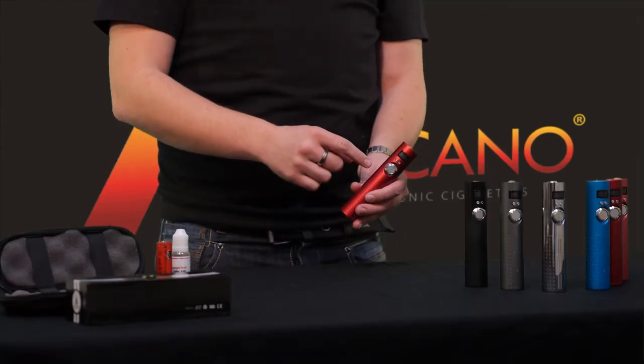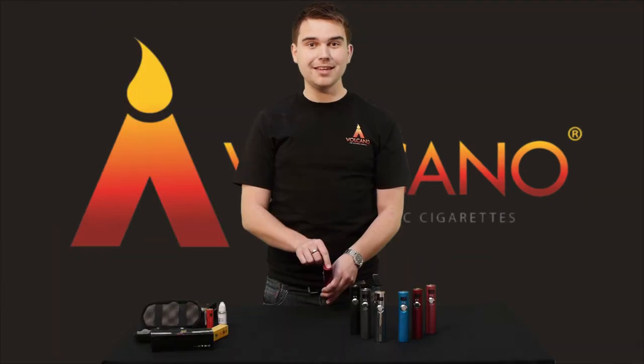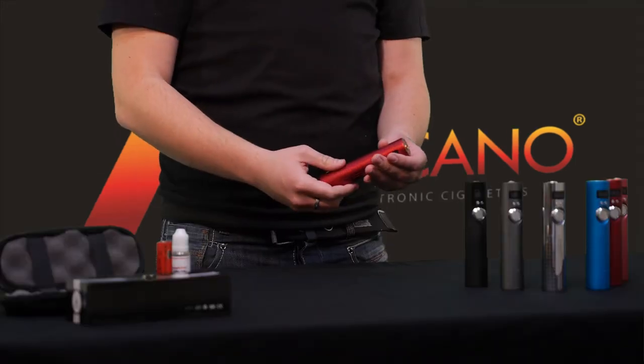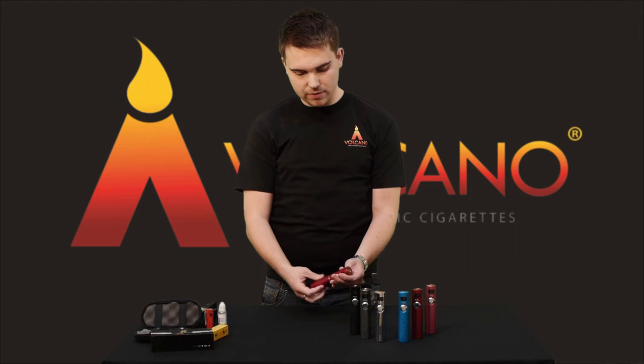There are three buttons combining a variety of functions. A small hole here for lanyards, making it easy for you to carry your Lava Tube when you're out and about. The battery is easily located in the centre of the Lava Tube by simply unscrewing it.